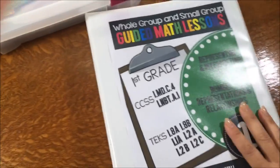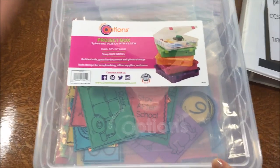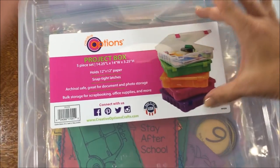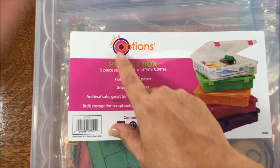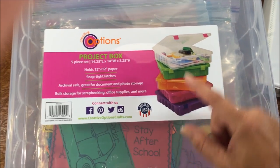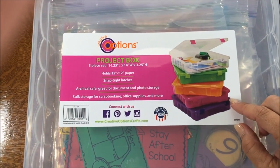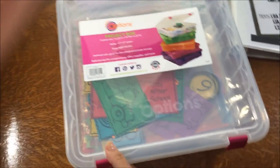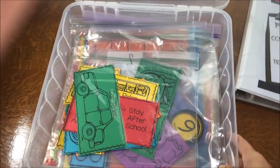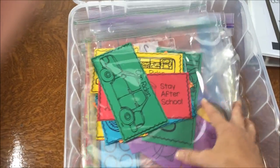Now let's take a peek at the small group and help group activities. I found these awesome boxes at Costco — a set of five — called Creative Options. I have Unit 1 and Unit 2 both in this box right now, so I'll be able to fit all nine units in these boxes without buying anything else. You don't need these specific boxes, but I love that the lid opens and you don't lose it. I chose to put all my activities in gallon-size ziplocs because they don't move around too much, fit the box, and you can see through them.